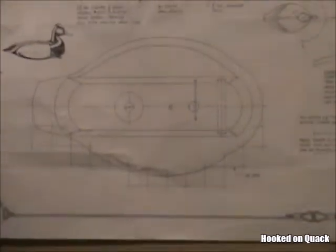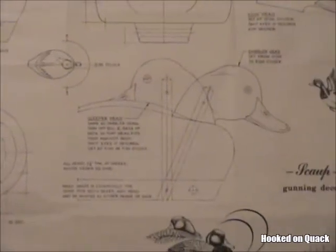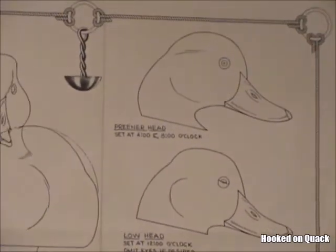Here's the plan. It has a good side profile view, a bottom view, and several head shapes, including a dabbler head, a low head, a preener head, and a standard head.